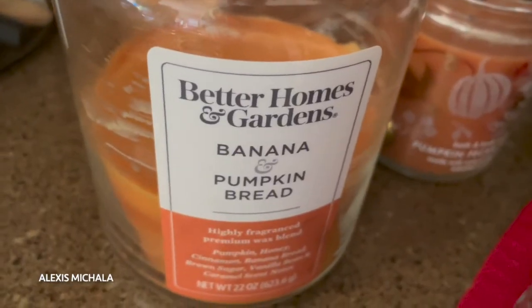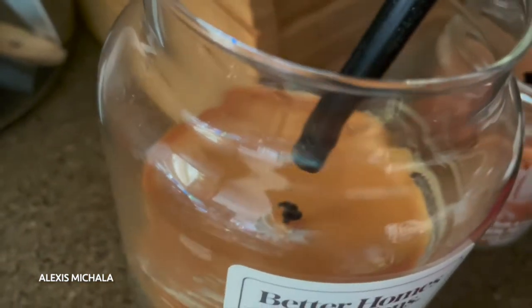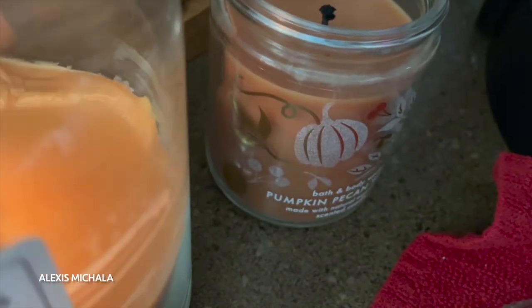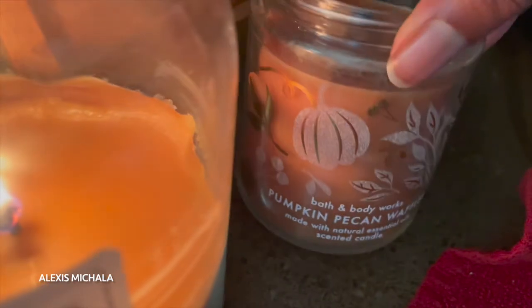So we're going to do a review, and we're doing a review on the Rachel Ray pot set. Later in the video I'll get into what style this is and the color and all of that, but right now we're just lighting a few candles to get the mood set.